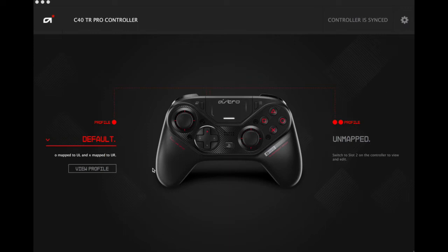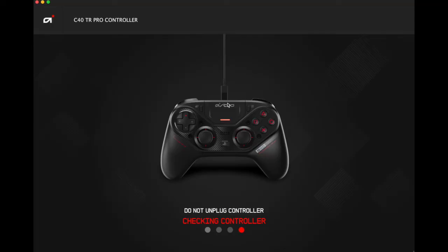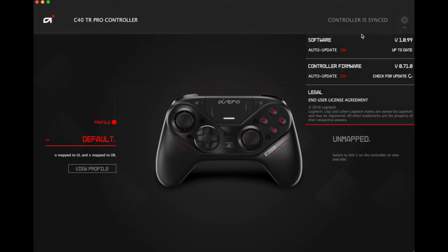Alright, controller is detected now. As you can see we have our two profiles here — one and two — and the cool thing is it recognizes that I manually programmed the buttons on the back. At the top it just told me there is a firmware update, so we're gonna go ahead and do that update now. It's always good to do firmware updates to make sure we have the latest software to avoid issues with the controller. And we are done — firmware updated.